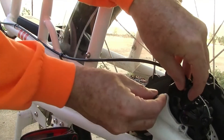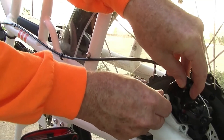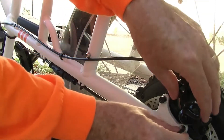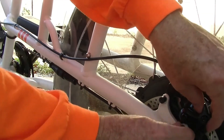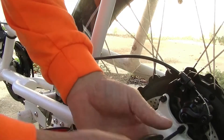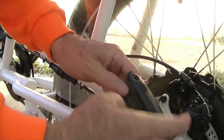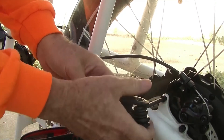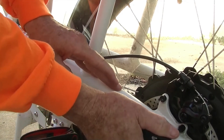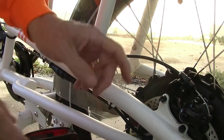Then you're going to put it back on the bicycle just like this, put these two screws back in, and tighten them up. There's no adjustment on these screws — they just get tightened all the way down. Give it about 20 pounds of torque. I don't have a torque wrench, but that's the target.